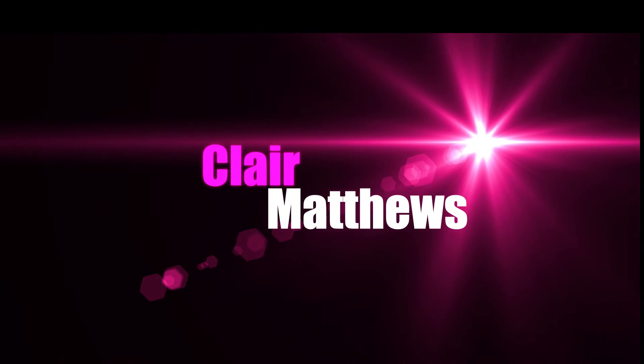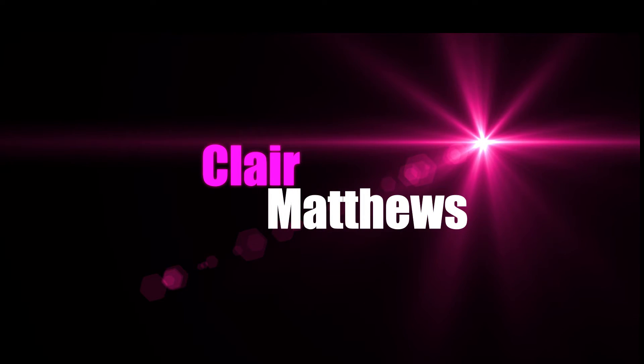But this is the completed look, I hope you enjoyed it. I really love the way it turned out. And until next time, love always, Claire Matthews — bye!